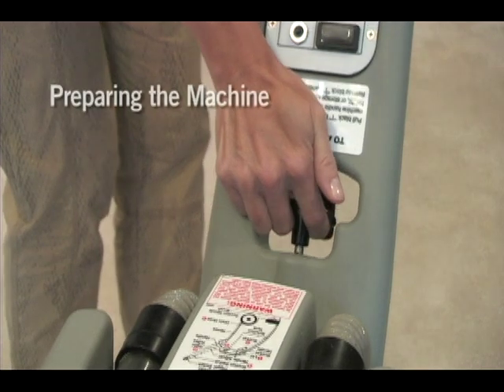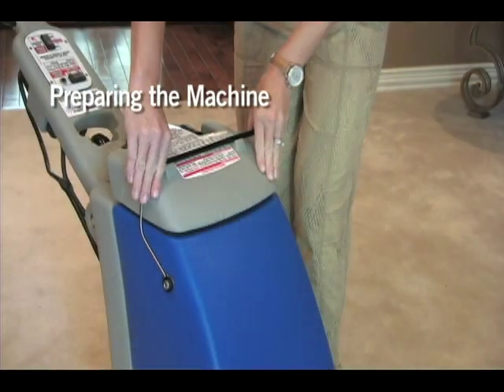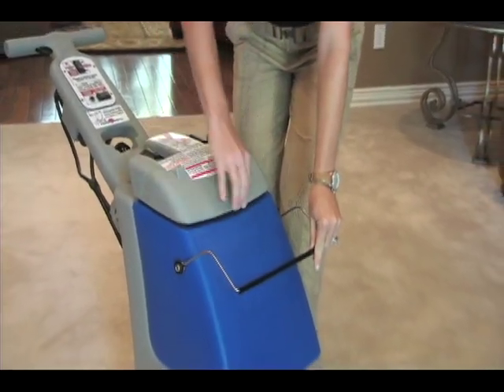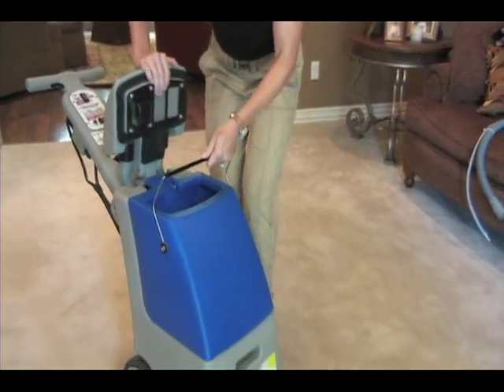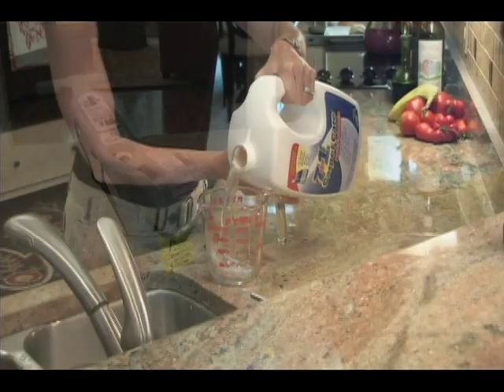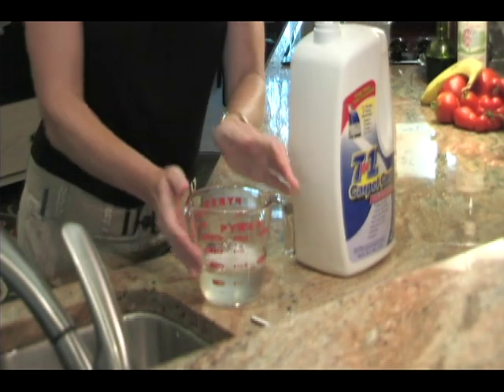Adjust the handle to your desired height. Pull down the bucket handle, lift the gray lid, and remove the bucket. Mix the 7-in-1 carpet care formula with water in the bucket according to the instructions on the label.